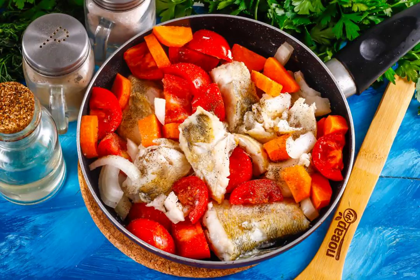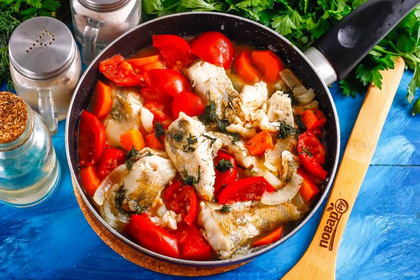Season the dish with salt and pepper. Rinse the dill and add it to the container, then turn off the heating.